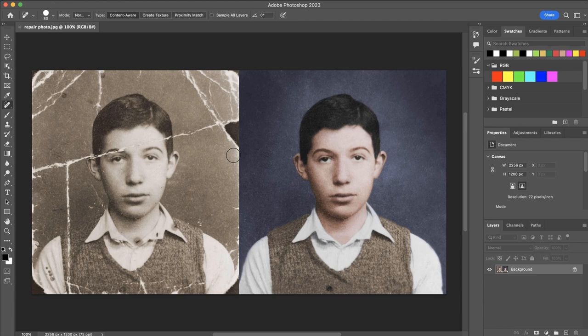And then once you've repaired it in black and white, I'd like you to come in and colorize it primarily using your brush tool and the blend modes as we've used in previous lessons. And that is your assignment to recreate the image on the right as best as possible with the damaged version of it on the left.